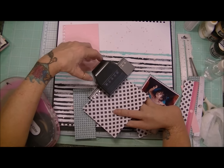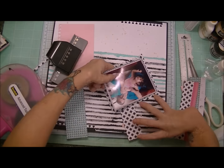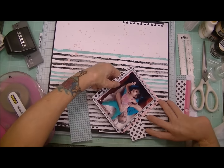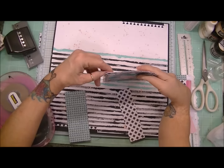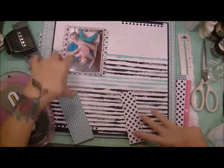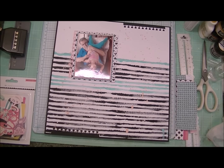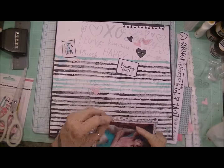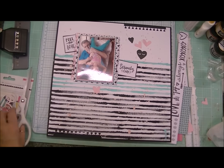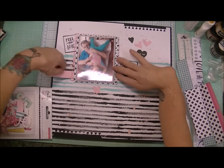I took the border punch to the pink sheet and this black and white sheet just to tie in that playful element on my layers for a little bit more interest. I just liked the way that looked — it suited the photo. Then I cut some elements out of that sheet; it says 'Feel the Love' and 'Seriously Cute' — those are from the Hello Love collection from Crate Paper, and they just match the Cute Girl collection really nicely.